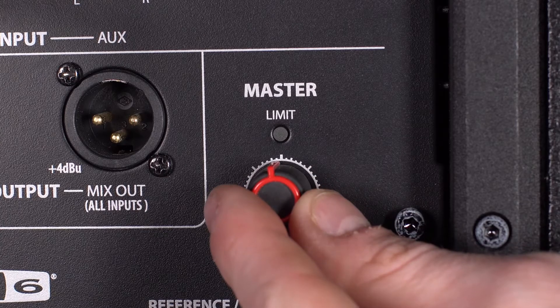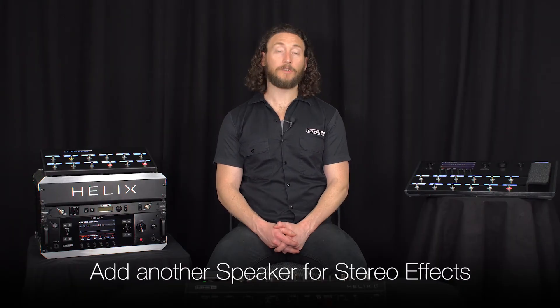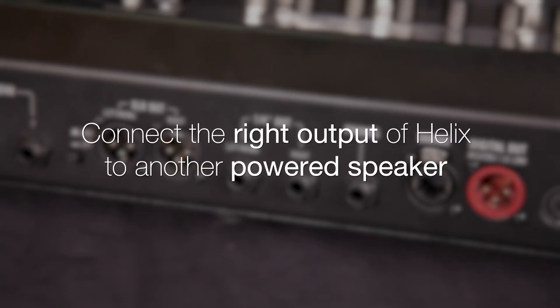Once you have signal from Helix into the speaker, you can turn the speaker up to whatever volume the situation calls for. If you have stereo effects in your signal chain, you can add an additional speaker. Go out of the Helix right output to a separate powered speaker.